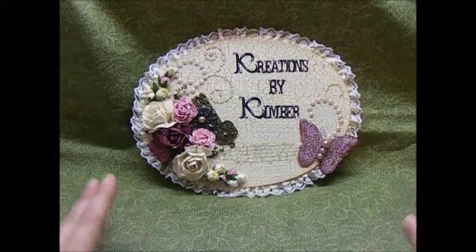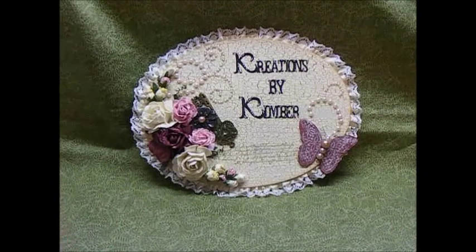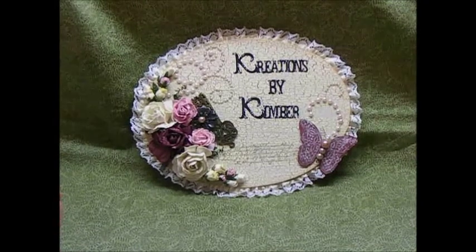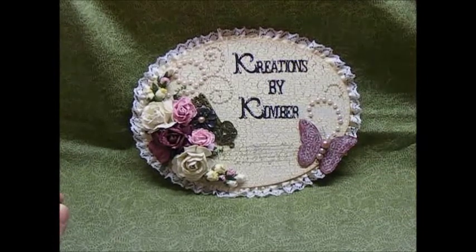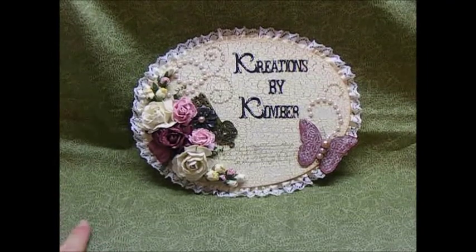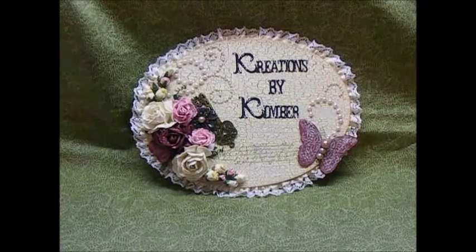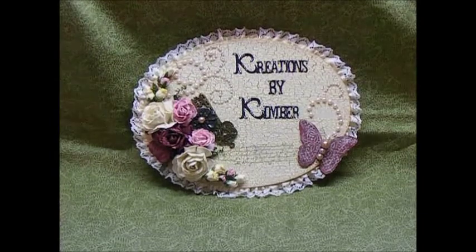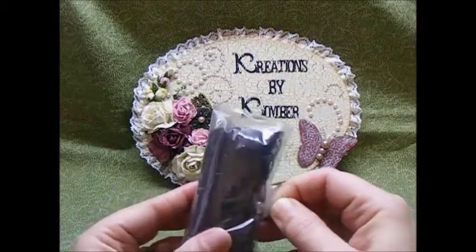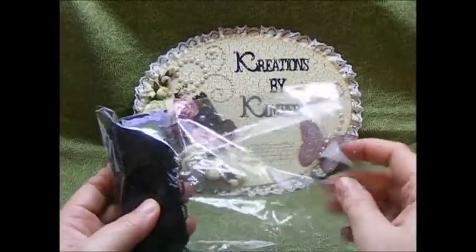Hi everyone, it's Kim, and I am here with a video for a haul that I did. It's actually an accumulated haul. I ordered some lace off of a Facebook group called Lighthouse Stop and Shop, and there's a lady on there named Cindy, and she has beautiful laces that she's been selling for like a dollar a yard, and this is an accumulation of laces that I've gotten over the last month or so. I'm going to apologize for the crinkling because all of these are in little plastic bags.